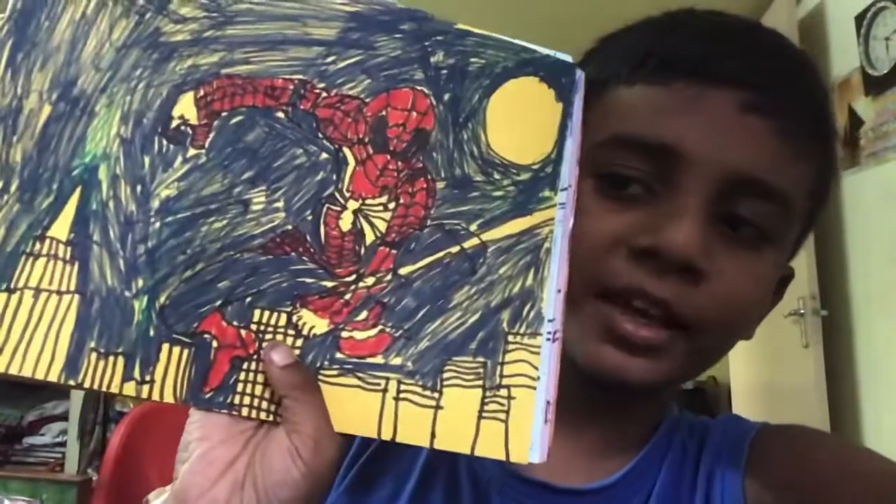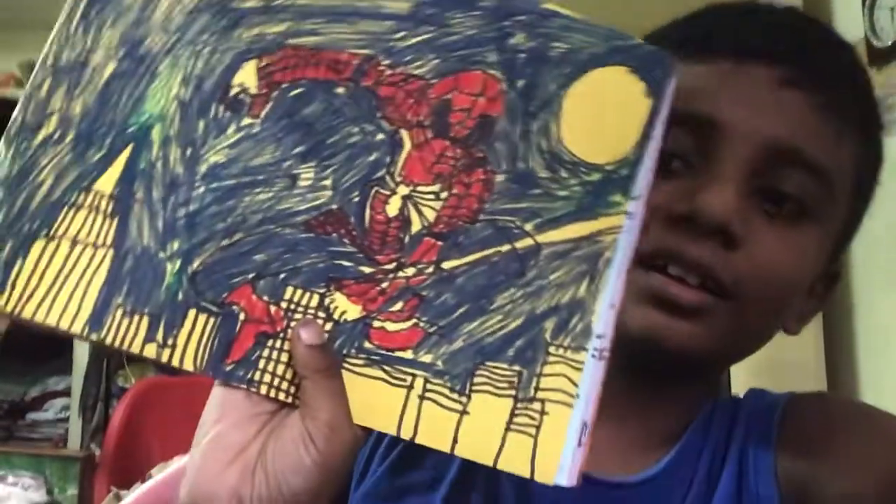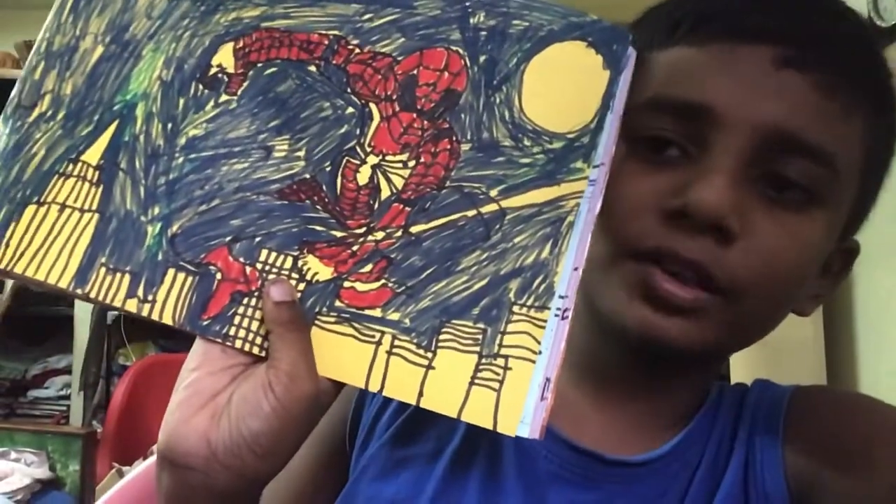What's up guys? My name is Nevin211985. I'm gonna show you some of my drawings. This is my first drawing — Spiderman. But you can see his leg, you can see a little bit of markers. I drew it. Not the Spiderman big face.